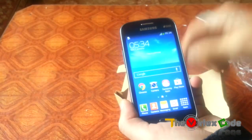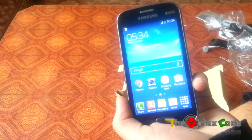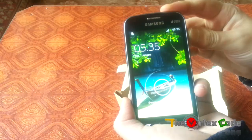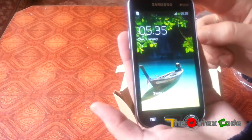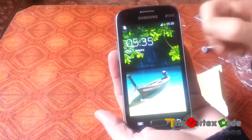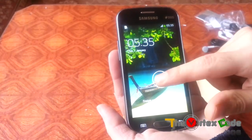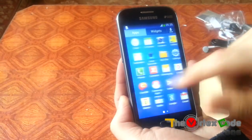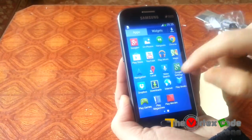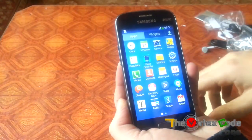The screen resolution is around 480x800, and it doesn't look pixelated thanks to the TFT WVGA LCD screen. But the phone feels too plasticky and doesn't have that premium feel. I'll be making a detailed review of this phone, so please subscribe to my channel, and if you like this video, please click thumbs up below.